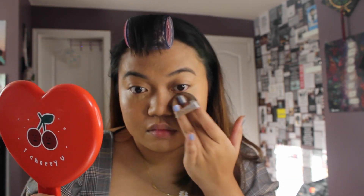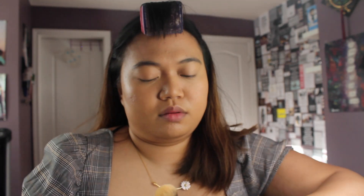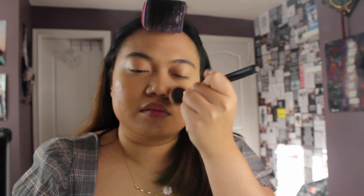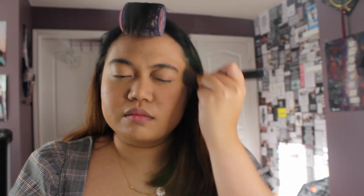I go back in with the concealer in shade number 2 to highlight my under eyes while I contour. This is a product I bought recently: the Fenty Matchstick in the shade truffle. You don't have to cream or liquid contour to do this makeup look — I just did because I am a circle face shape. After blending that all out, I set my under eyes with a two-faced under eye setting powder and then set the rest of my face with the Tony Moly powder. The mirror I'm using is one I got from AliExpress and I'll leave it in the links below.